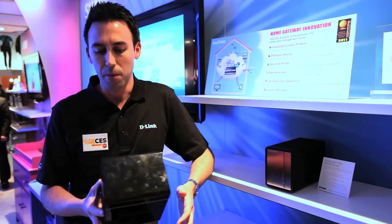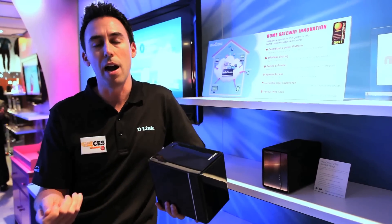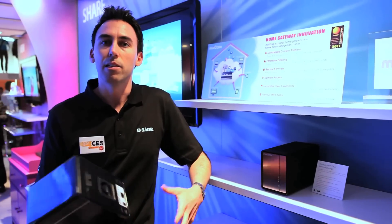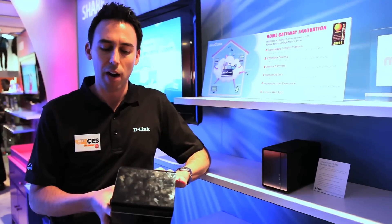It's an ideal solution for backup. Instead of taking a USB drive out to each of the computers in your house, you set this up on the network — you set it and forget it. It comes bundled with backup software. You set up a schedule so on a weekly basis you back up all the computers to a central storage device.